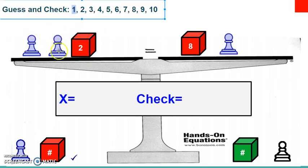Starting with one: one plus one is two, plus two is four — left side equals four. Eight plus one equals nine. Does four equal nine? No. Moving to two: two plus two is four, plus two is six. Eight plus two is ten. Does six equal ten? No. Moving to three: three plus three is six, plus two is eight. Eight plus three is eleven. Those are not equal, so we'll move on.